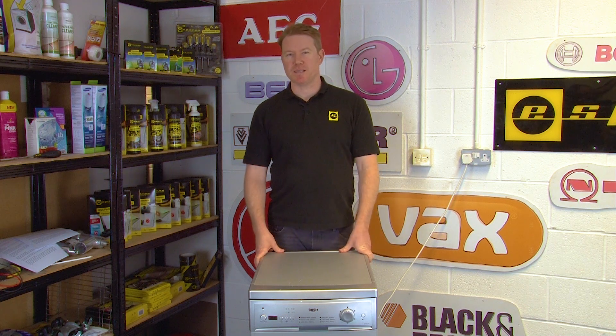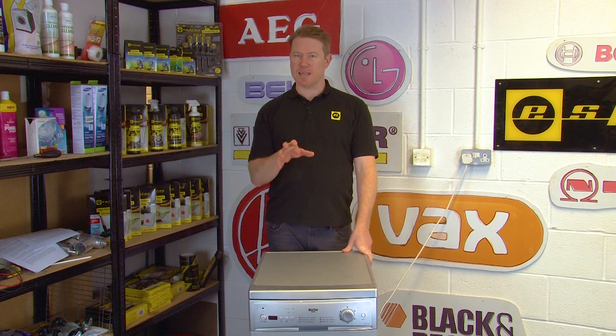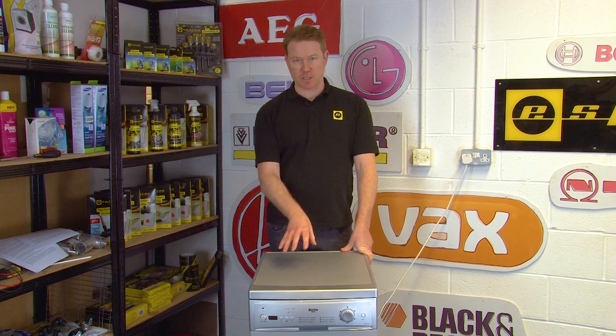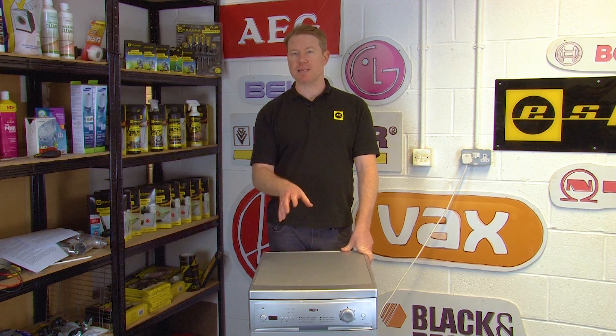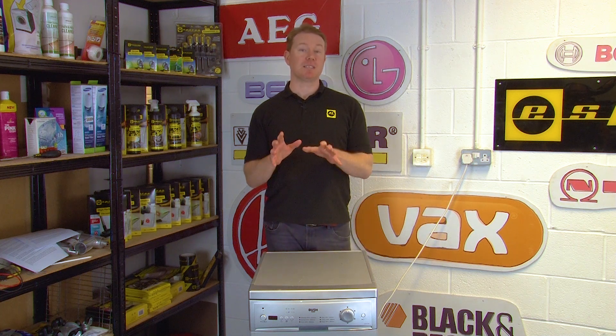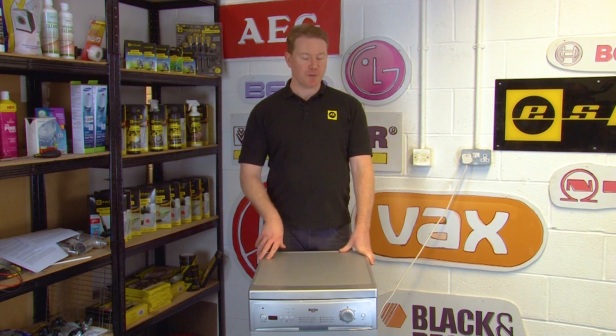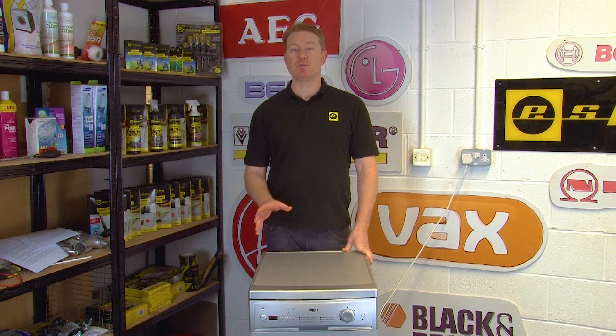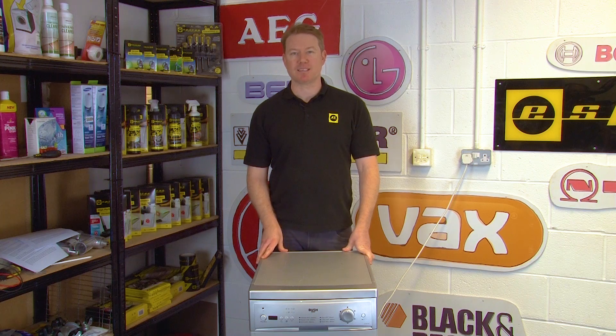Hi, I'm Matt from eSpares. If your dishwasher isn't heating up properly then there's a high chance that the heater inside your dishwasher is faulty and needs replacing. In this video I'm going to show you how to use a multimeter to test your heater. I'll be using a Bush slimline dishwasher but the process should be similar for most makes and models. Let's get started.